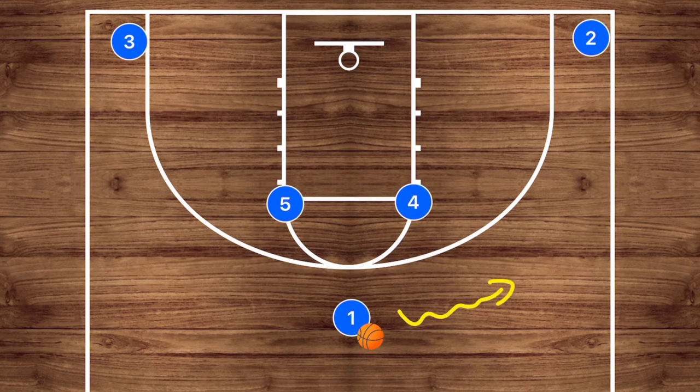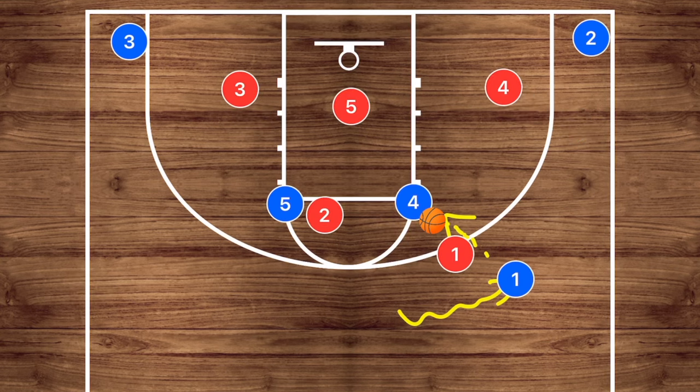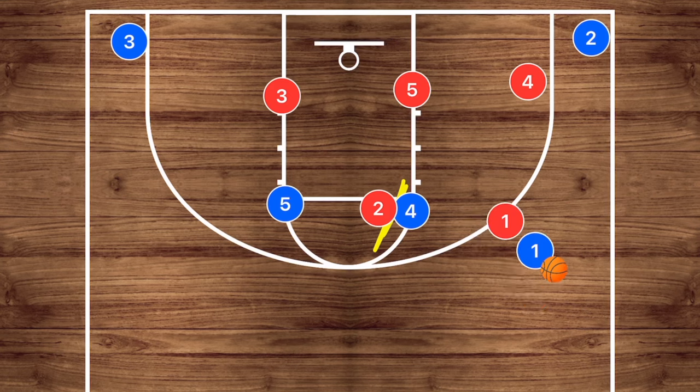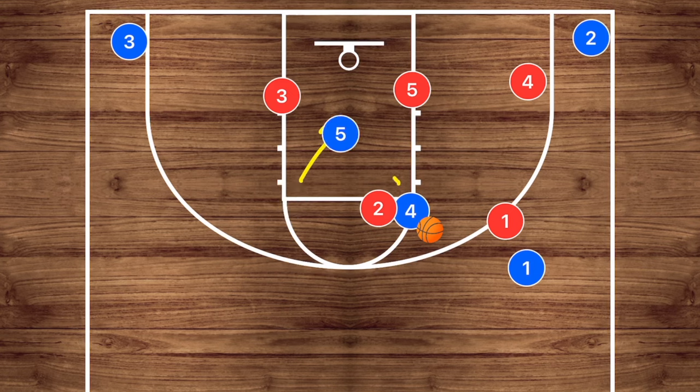For this one, player one will dribble out towards the right side and do an entry pass into player four. This actually works extremely well against a zone. In a zone, player four needs to be front-facing that defender with the defense shifted. We get that entry pass into player four and have player five cut to the basket — if he's open and they're not covering him, we can do a high-to-low post pass. It's a very deadly pass against a zone. However, if this collapses the defense, we can skip pass out to the corner for a three-point shot.